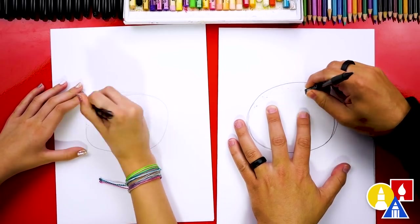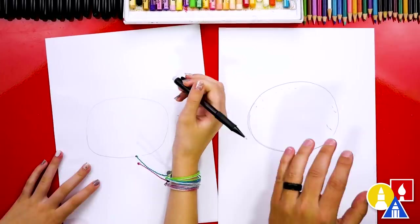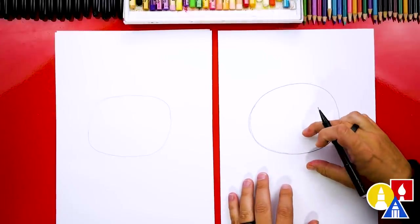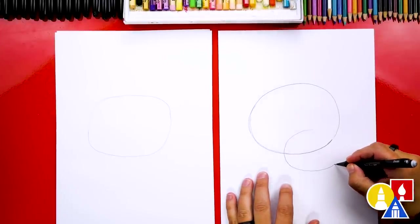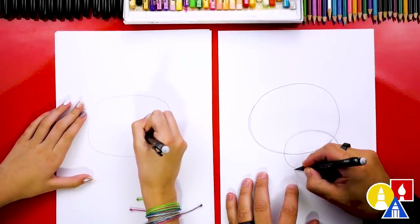This is fun because then you can get the shape just the way you want it before we use our markers. Now we're ready to draw another oval, but we're going to draw it smaller, and we're going to draw it right about here. This is for the baby goldfish. We're drawing them overlapping, so this one's in front of the mom.